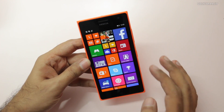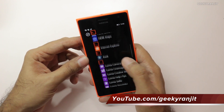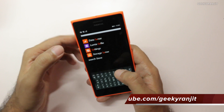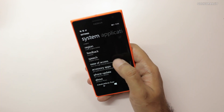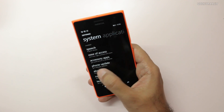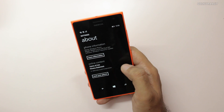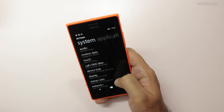It runs the latest version of Windows Phone, which is 8.1. Let me show you that — going to About, as you can see it's running Windows Phone 8.1 Update.